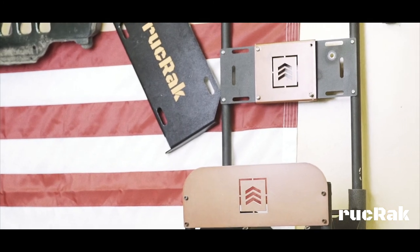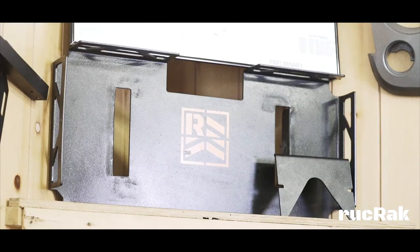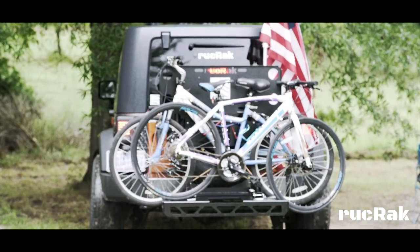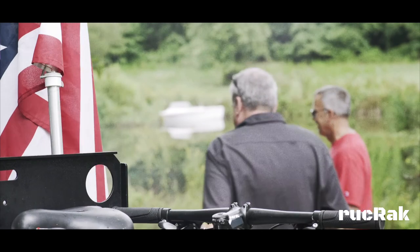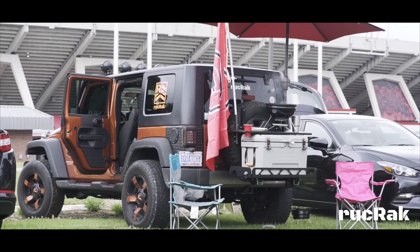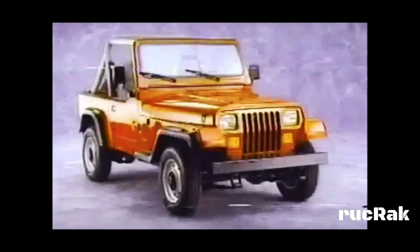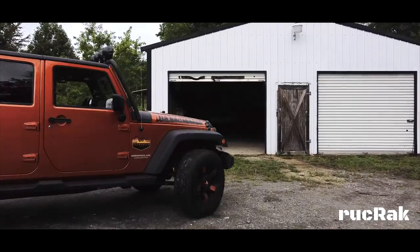The beauty is in the simplicity. We wanted Ruck Rack to be aesthetically pleasing, rugged, and functional, but not conventional. The versatility of the Ruck Rack gives you the freedom to go where you want without the hassle of storage space or bulky roof racks. Our test model is a 2008 JK, the third generation, however we designed Ruck Rack to easily mount to all-generation Jeep Wranglers, from the first generation '87 YJ to the current fourth generation JL.